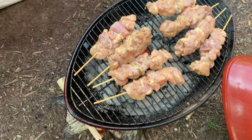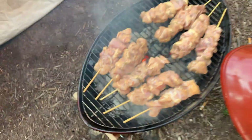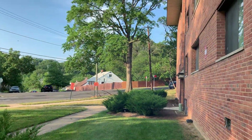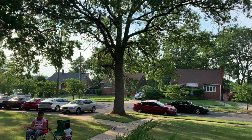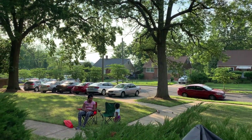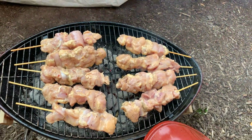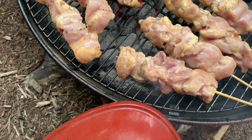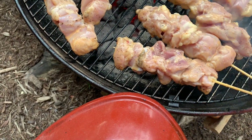One more to go, y'all. Look at those skewers. Looking good. It's a beautiful day out here, y'all. Nice and sunny. Got my girls over there sitting on the lawn. It's a good day today. Chicken on a stick. We'll be back. Once they kind of unleash themselves from the grill, they're good. They almost did.